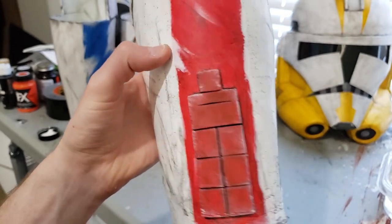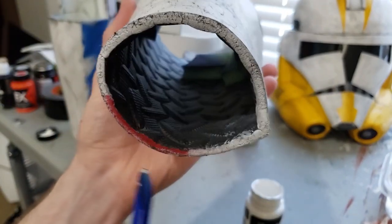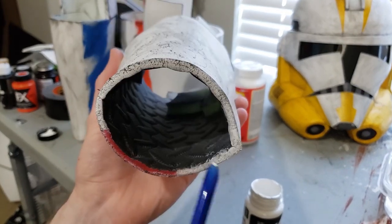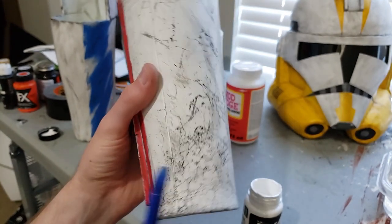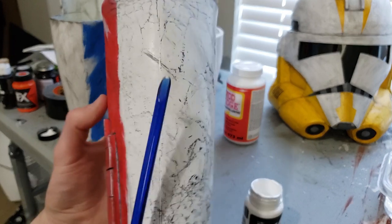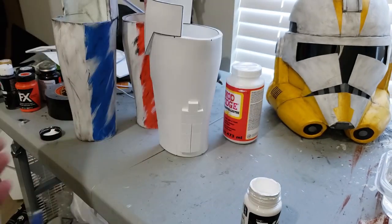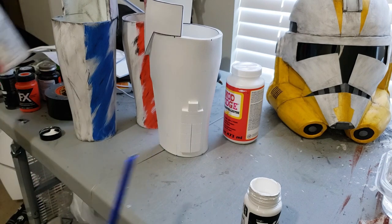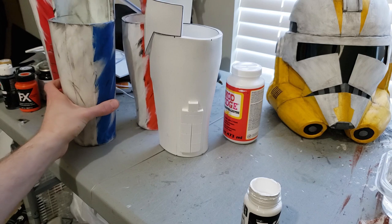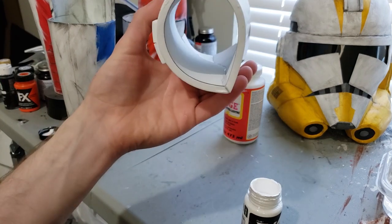So you'll want to use white foam if you plan to paint it white. Foam typically comes in either white, gray, or black. Try to pick whichever one is closest to the color you're going to paint it. So that gray was not the right choice, but this newer version I'm doing it right this time — all of these are going to be white foam to match the clone trooper.